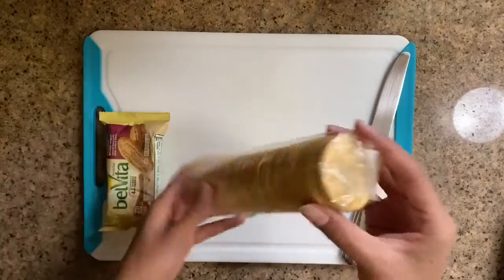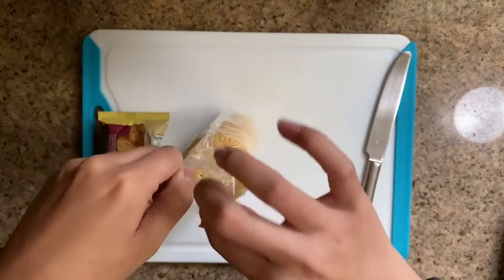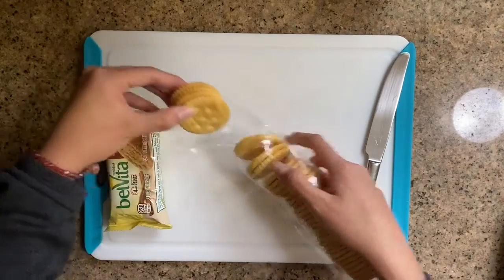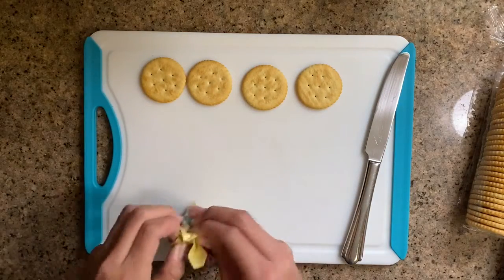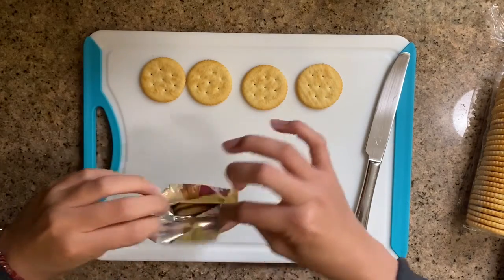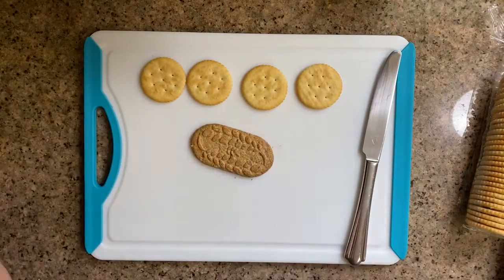I'm gonna begin by opening up my pack of crackers. I'll take out a few. I'll use one of these. Perfect.